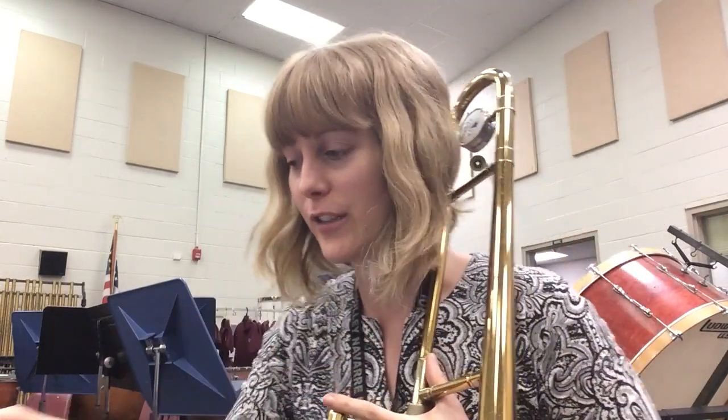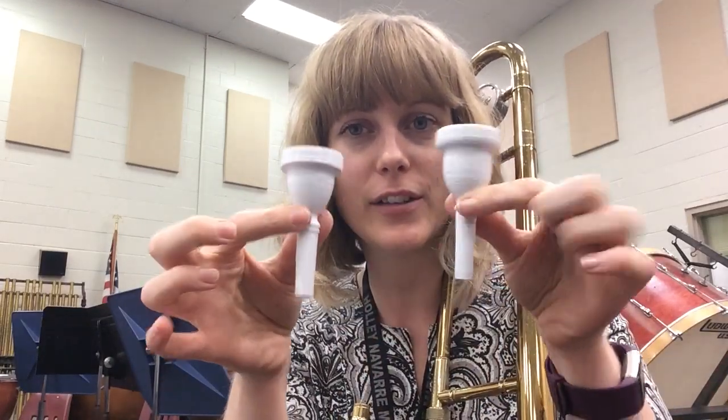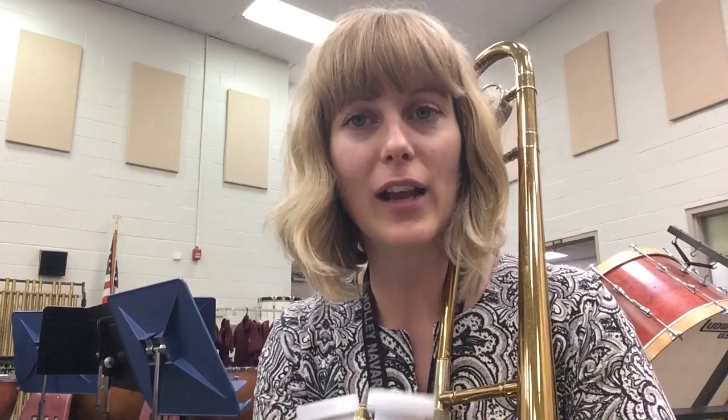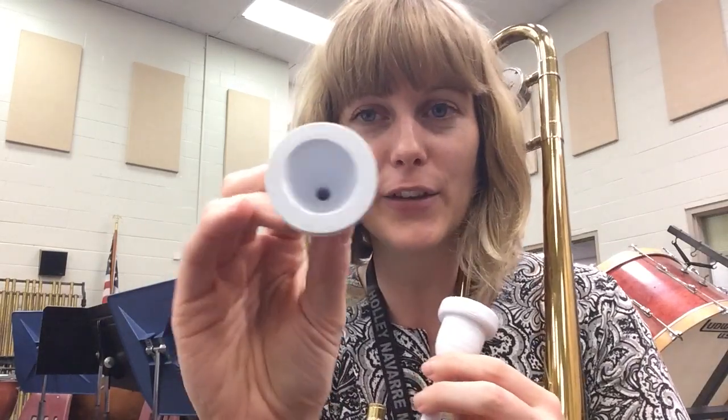From a musician standpoint, they're a little bit stuffy and each one has a little different timbre compared to the other one, but this was such a cool experiment I just had to try it out.